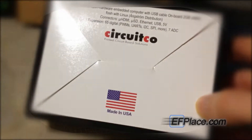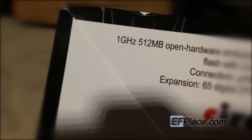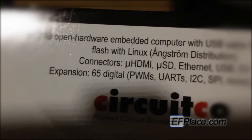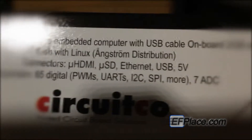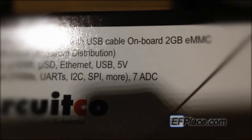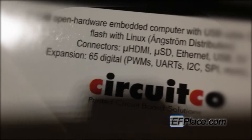On the bottom, it's made in the United States of America. It's a 1GHz, 512MB open hardware embedded computer with a USB cable on board. 2GB of internal eMMC memory, which is nice compared to say the Raspberry Pi, which doesn't have flash built into it.